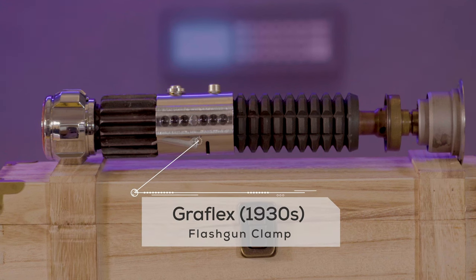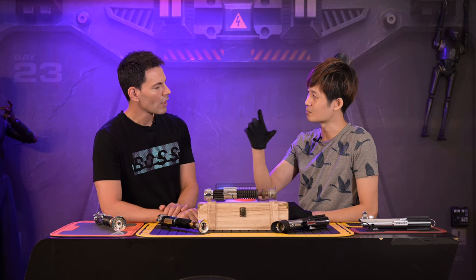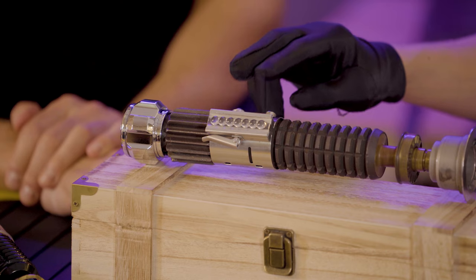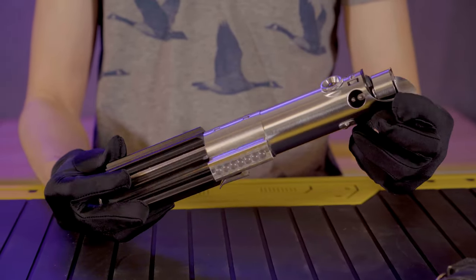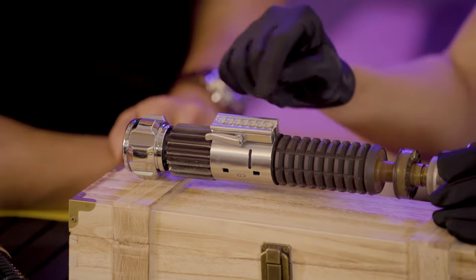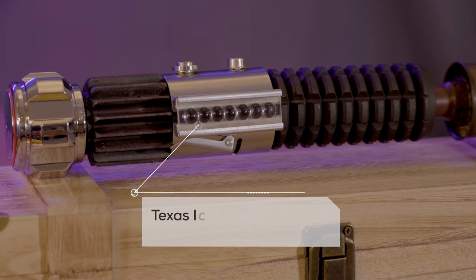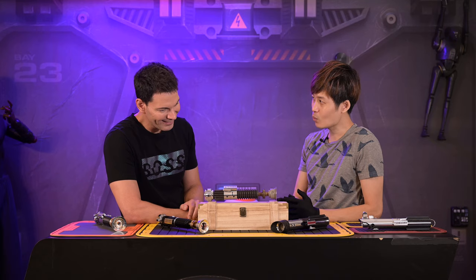The Graflex flash gun was used by press photographers back in the day. You'll recognize this as part of Luke Skywalker's saber from A New Hope. Over here you can see seven digits or seven bubbles — one, two, three, four, five, six, seven — this is what they call a seven-digit bubble calculator from the company ETC.